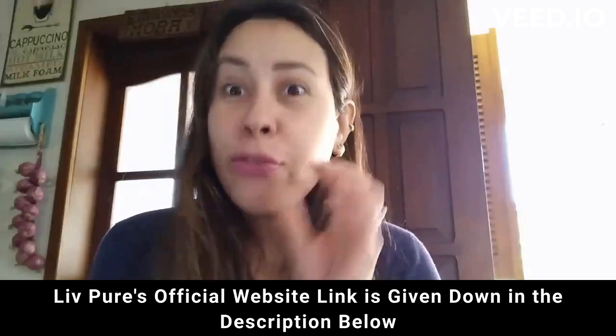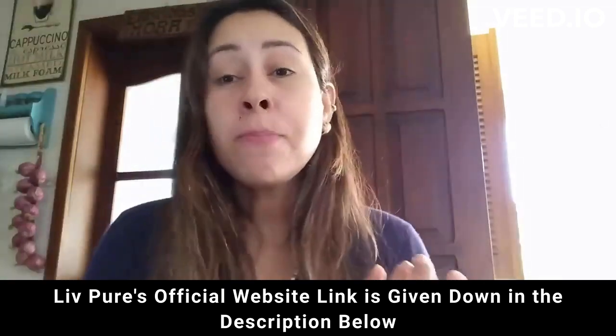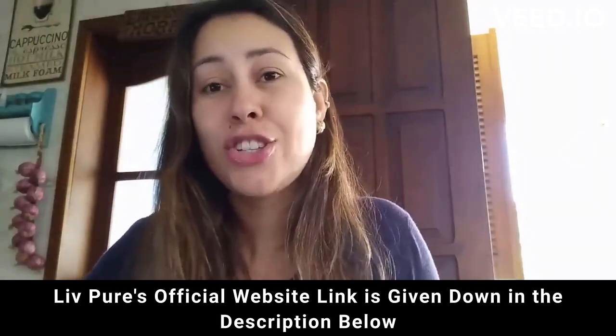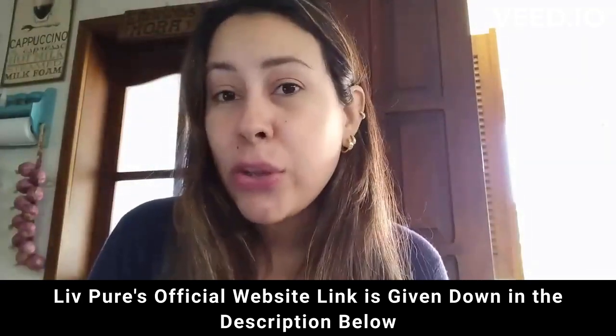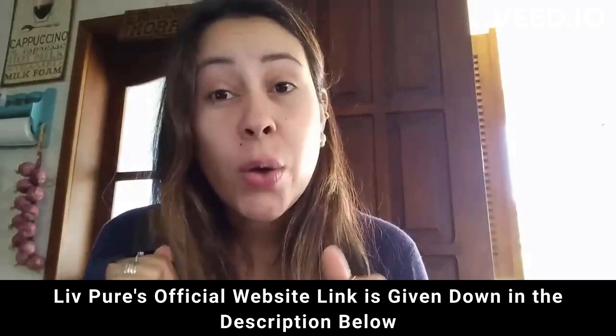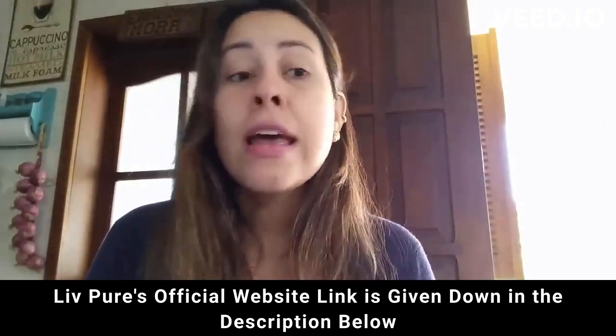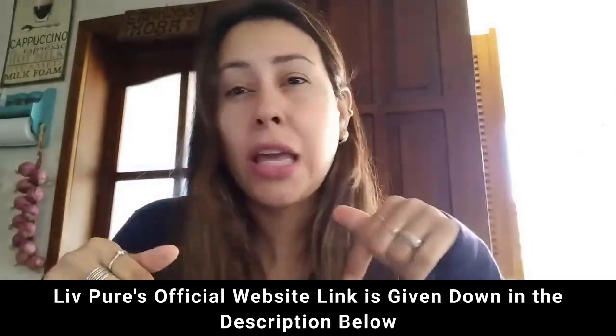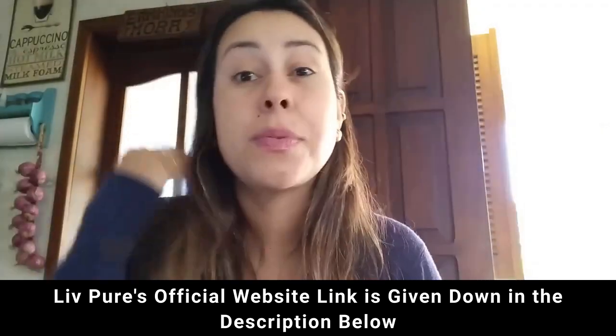If you want to purchase Live Pure and you don't know where to find it, it is only available for purchase on their official website. So I'm going to be leaving the link for you guys just here below this video in the description box. If you really want to get it, you just click there and you'll go straight to the official website.